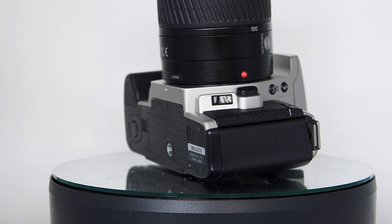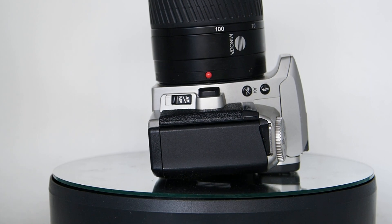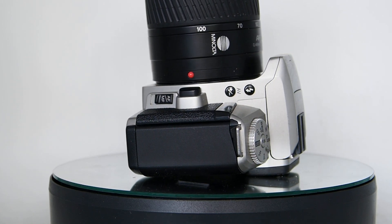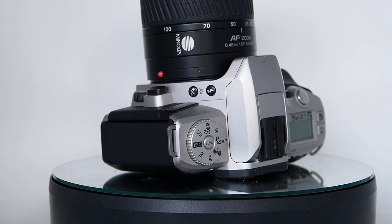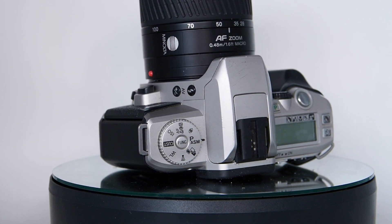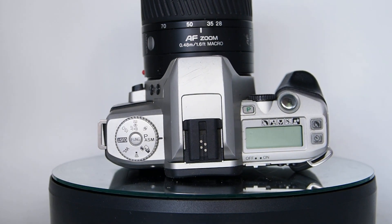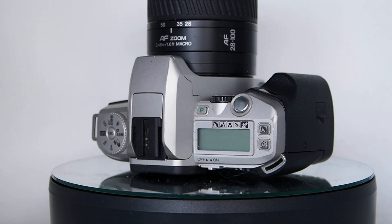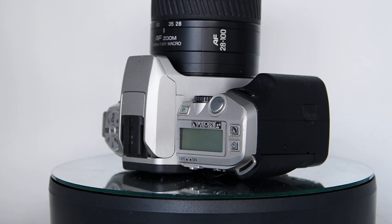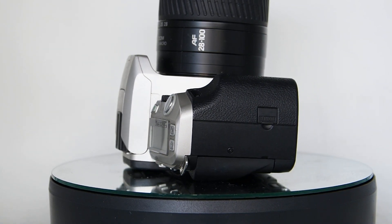I've got a lot of cameras, as you probably know if you've seen my other videos, and I'm selling them because we're going to spend a couple of years touring Australia. What I find is the ones I'm keeping are not necessarily the ones with the most buttons or the most features, or the ones with the least buttons or the least features — they're the ones that I like to use.